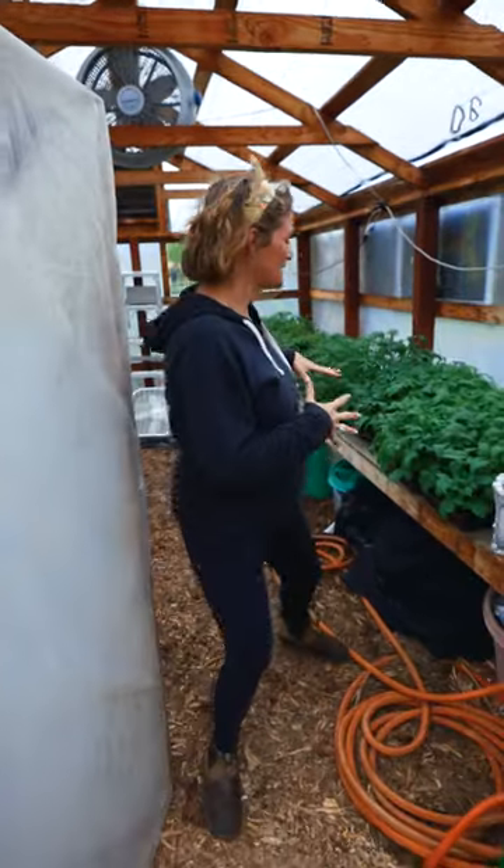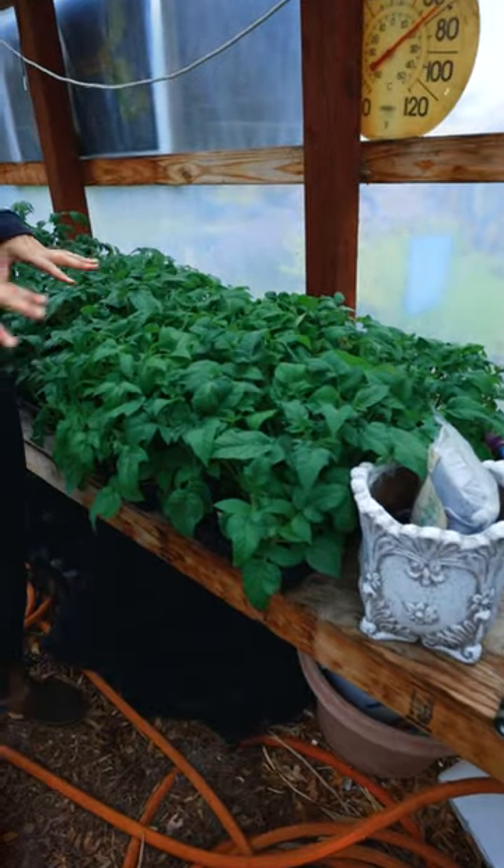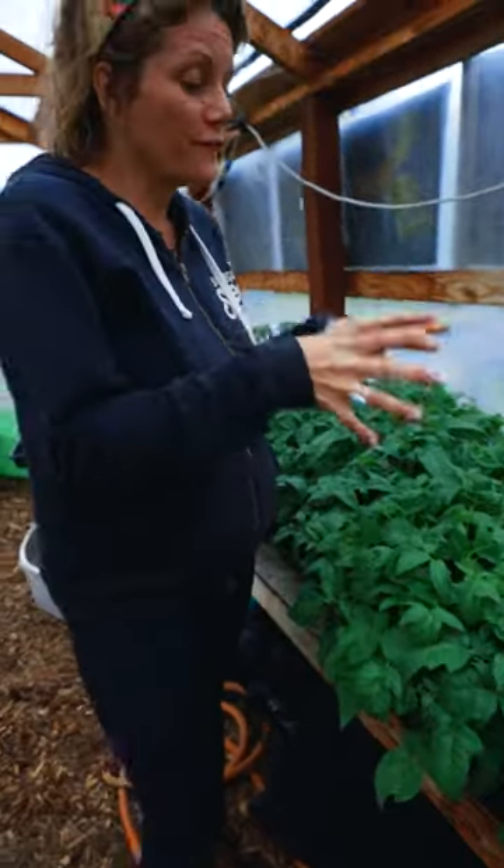Come on guys, come check out my amazing looking tomatoes. Look at these beauties. These were planted February 28th and they look fabulous.